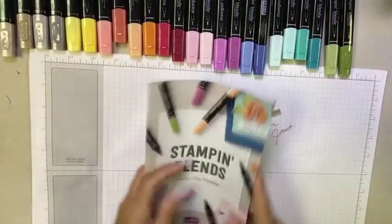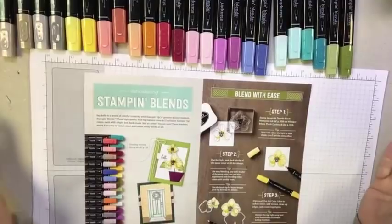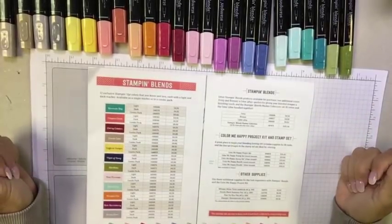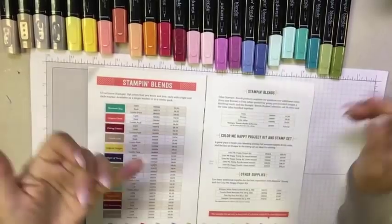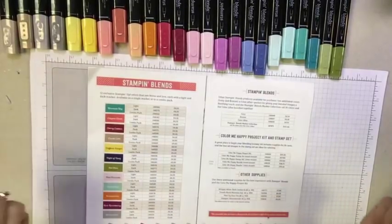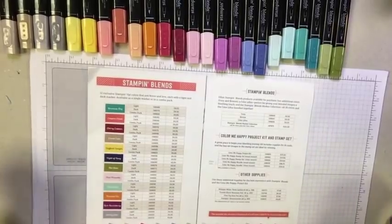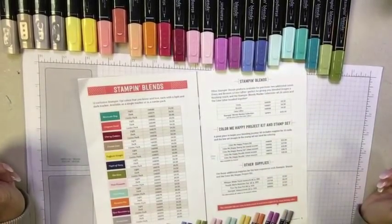The markers are available individually, in coordinated sets, or as the entire line — all 12 double sets. One of the best ways to get your hands on them is as a demonstrator with a demonstrator starter kit. For just $99, you can purchase the entire set plus the color lifter — a savings over $125 — with free shipping and no obligation. The kit also gives you access to purchase additional markers, stamp sets, and other Stampin' Up supplies at 20% off.